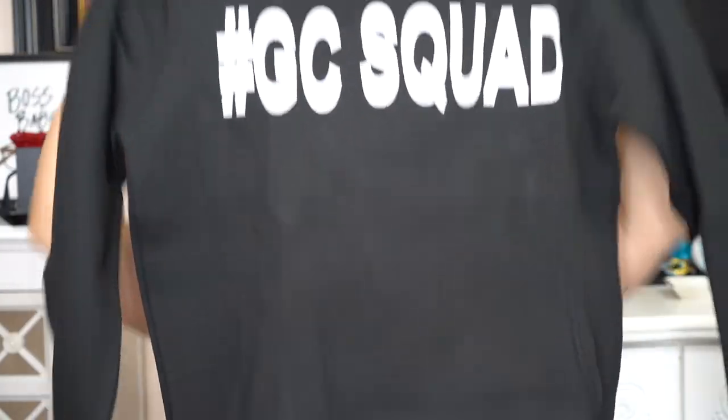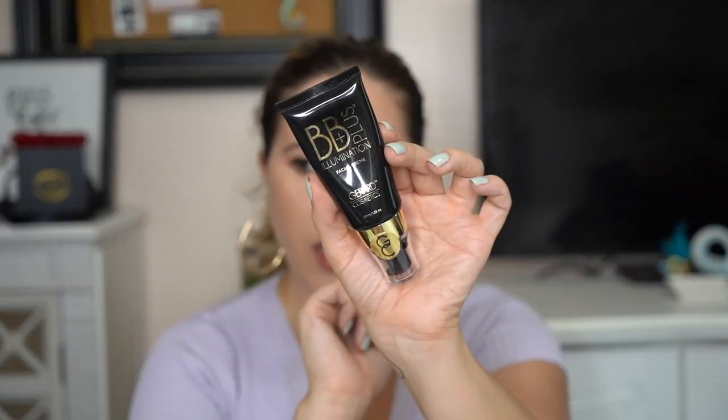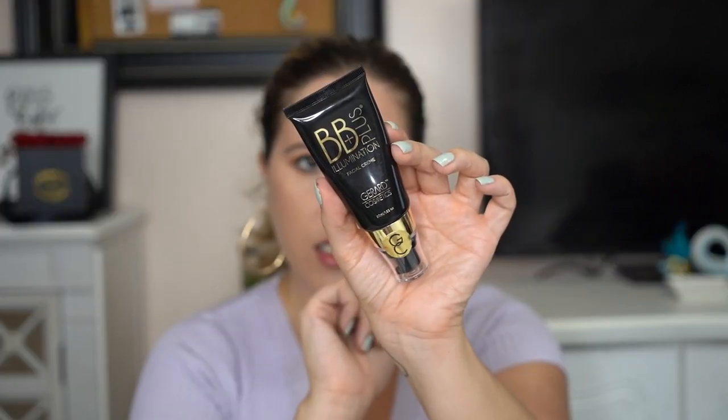This is in a size medium. I feel like it's going to fit pretty well, and I can't wait. First thing we are going to open up is the Gerard Cosmetics Baby Plus Illuminating Facial Cream. This is in Zofia.